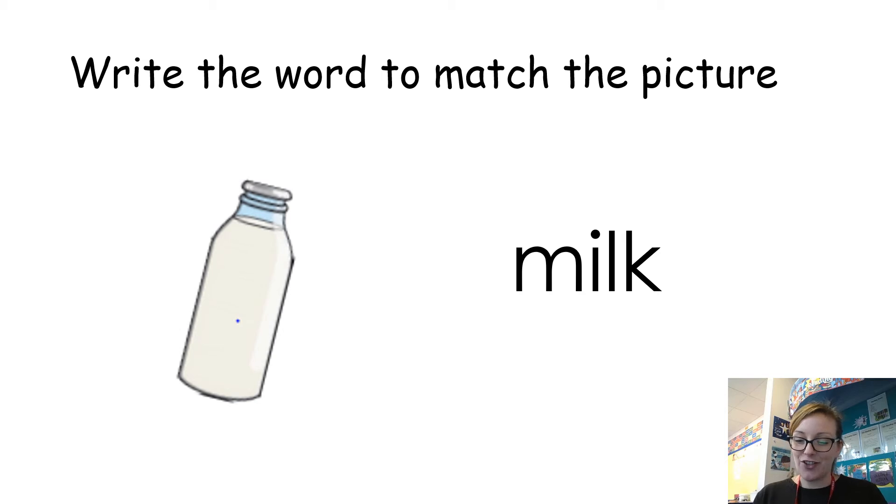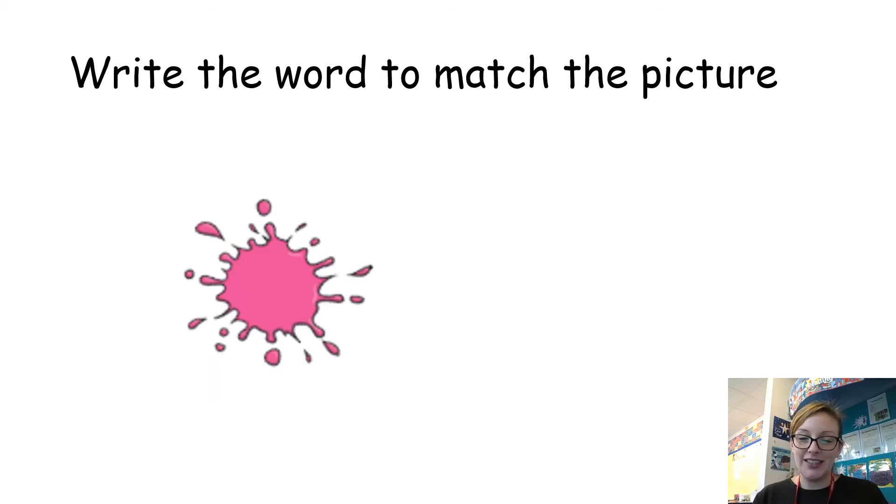Let's try another one. Okay, so this is the colour pink — pink. Again, use your fingers, put those sounds on your fingers, and have a go at writing down the word pink. Okay, let's have a look at what that word should look like — there we go, pink. Well done.